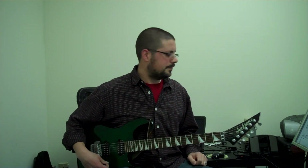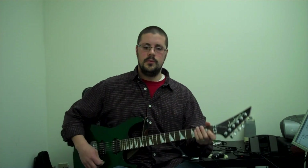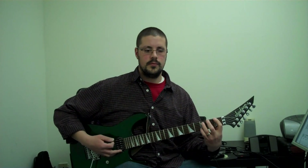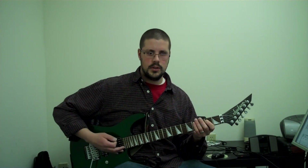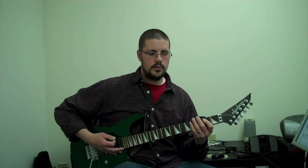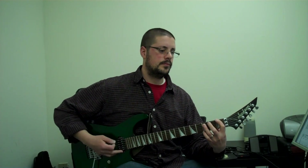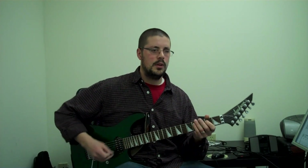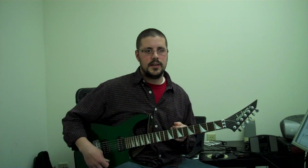Especially in the next section, letter B. In letter A, we have two rests that surround the E5 chords. You want to really cut that off — I use both hands. Make a real tight rhythm there. Without those rests, it doesn't sound as heavy.